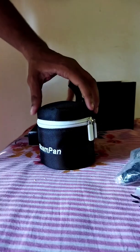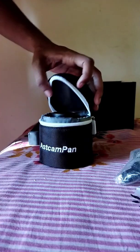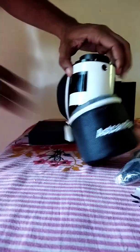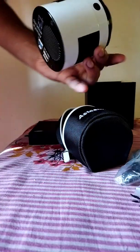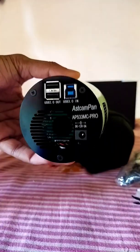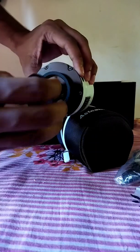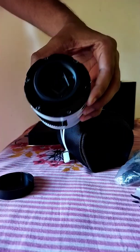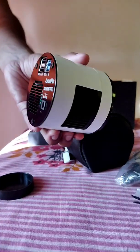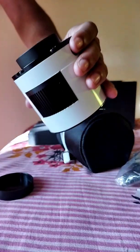Let's open the camera. What a beautiful design. Look at the amazing sensor. Look at this body — it is very heavyweight, which is good. This is a very good sensor camera. This is a cool camera.